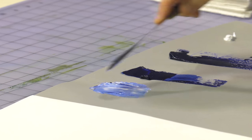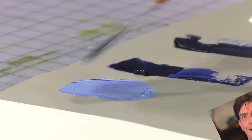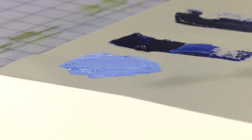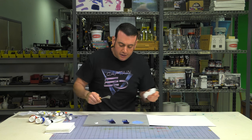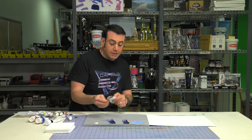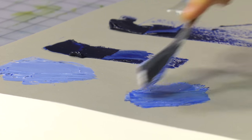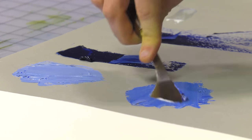Now I'm going to cut across to the Old Holland. This is a very highly pigmented paint, and you can see that you get a darker color, but you also see that I had to work it a little bit more because it's a little stiffer.